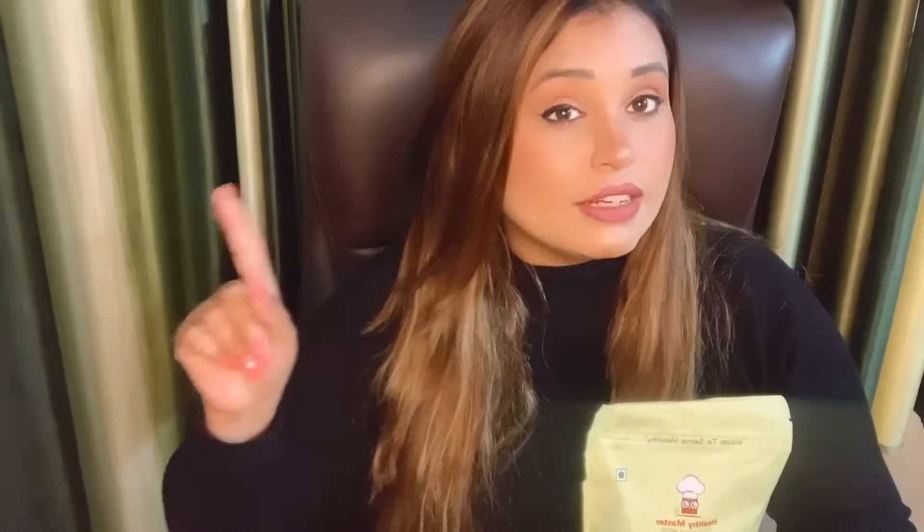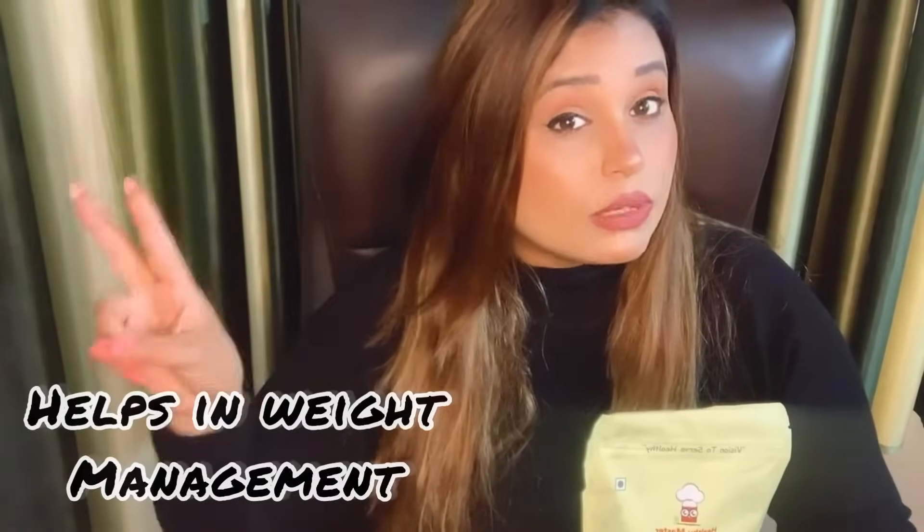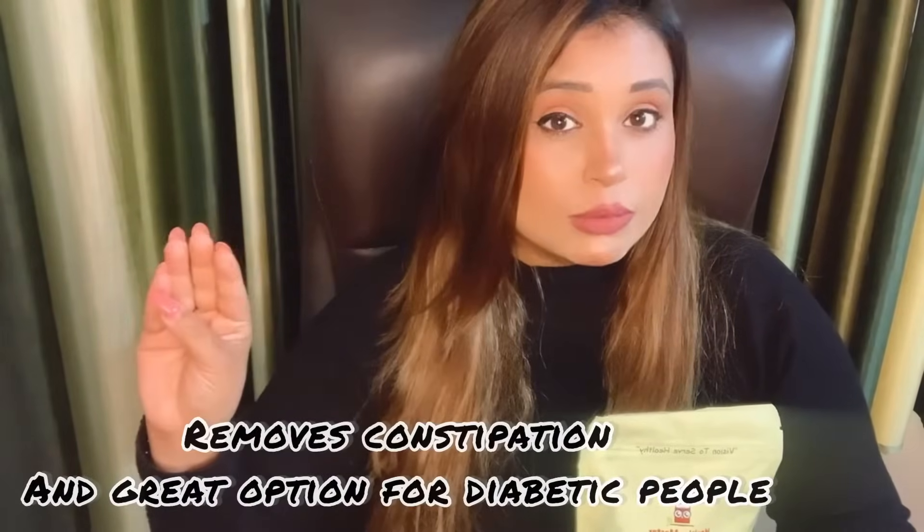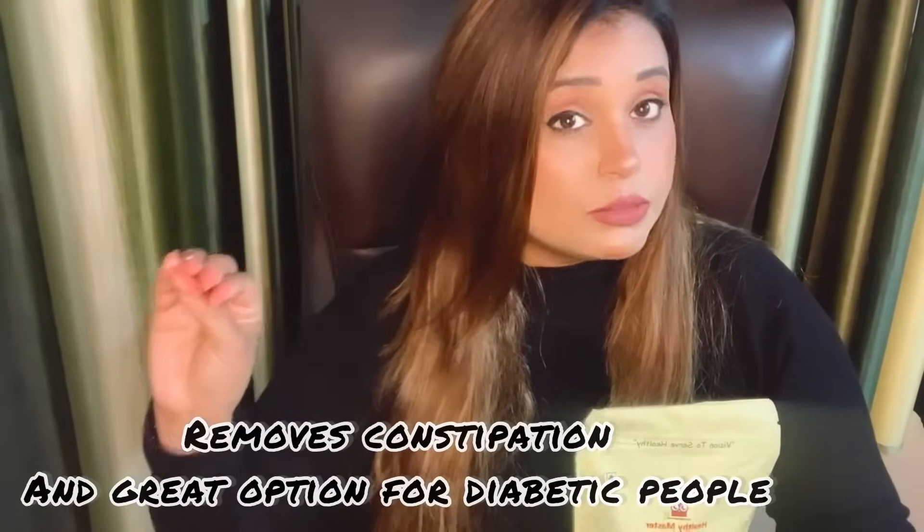Here are the different benefits you get if you consume granolas as a meal option. First, it helps in managing weight. Second, it is loaded with nutrients and rich in fiber. Third, it is very good for diabetic people, so it is diabetic friendly. Fourth, for people who have constipation problems, it is also a very good option. Fifth, if you are anemic, the berries and everything present in the granola is going to help you a lot.